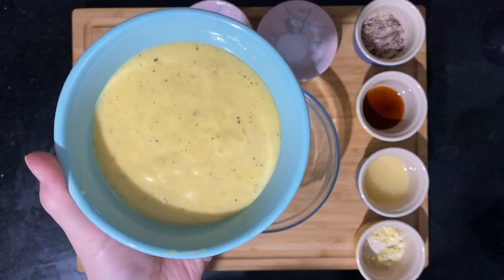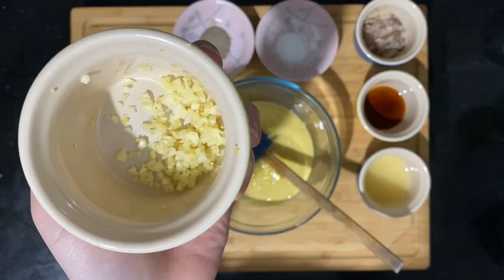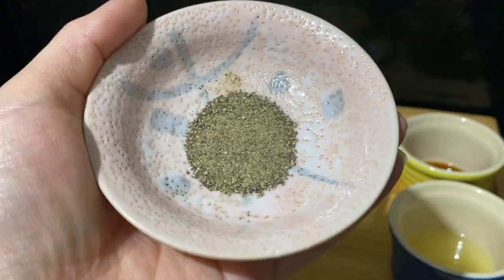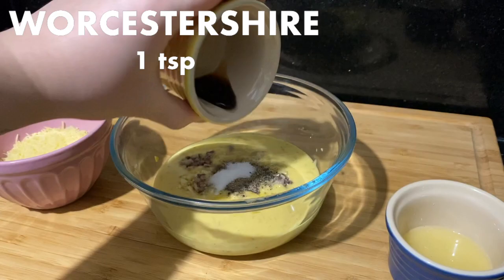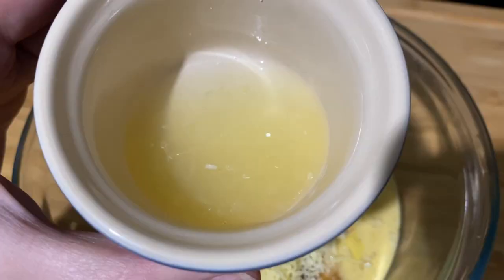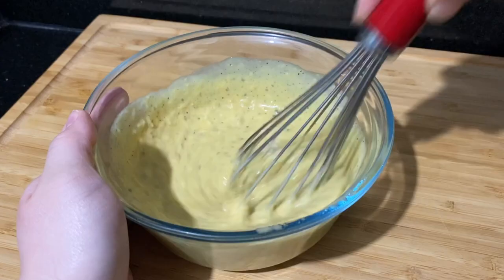Again, I'm using homemade mayonnaise here — the link for the recipe is in the description box — but you can use store-bought if you prefer. And this is literally all it takes to have freshly made Caesar salad at home.